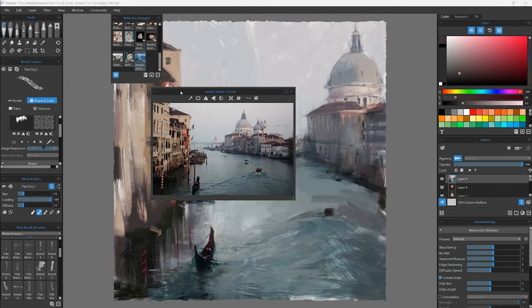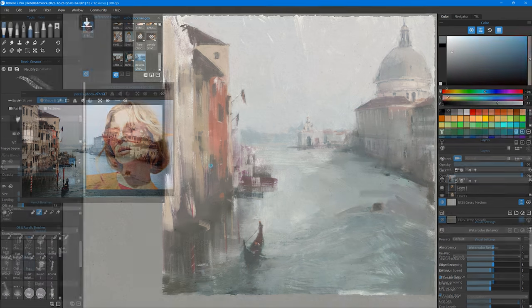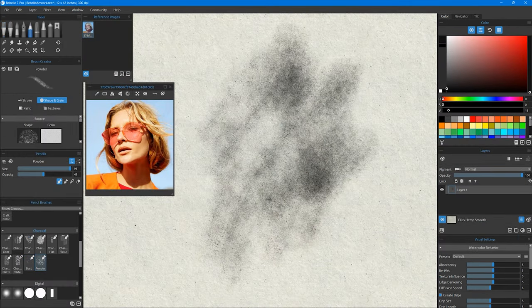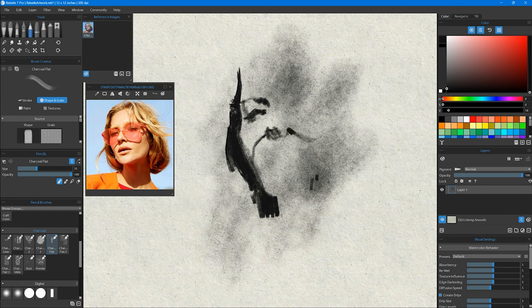Another cool feature is paths. You can export line work or paths from a tool like Adobe Illustrator and import those into Rebelle, then utilize them within the natural media software to do some really cool things. There are tutorials and videos on the web about it, but in my opinion they all work really well. They expand the functionality of the tool in a meaningful way and allow greater flexibility and versatility.